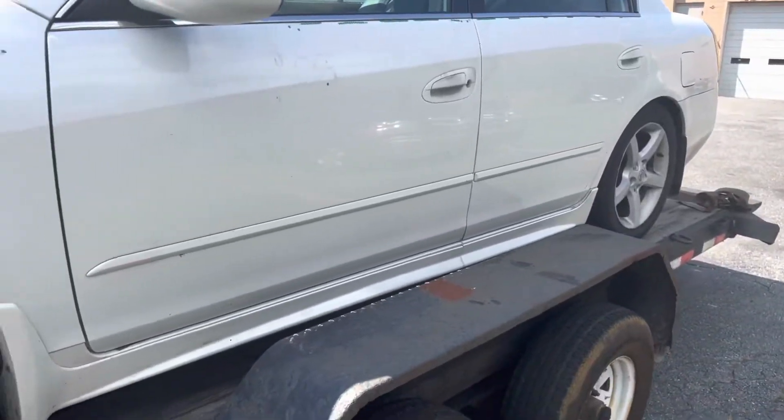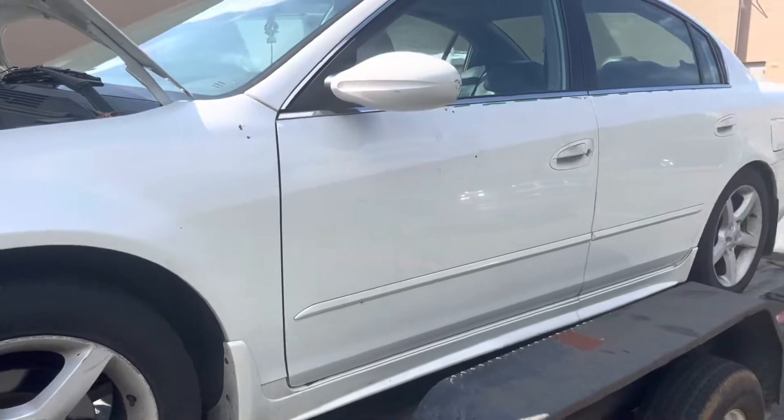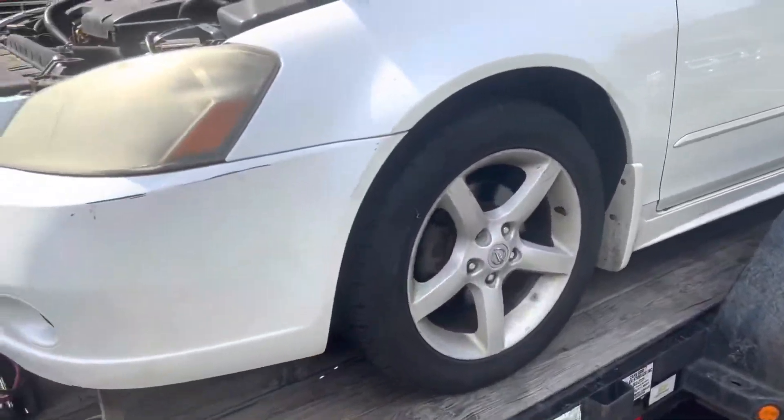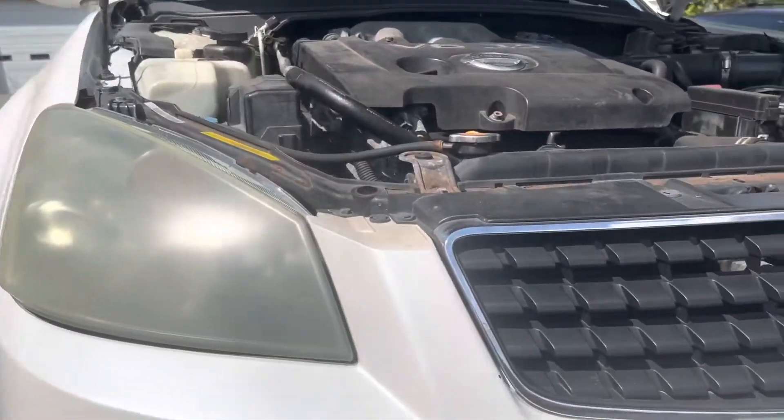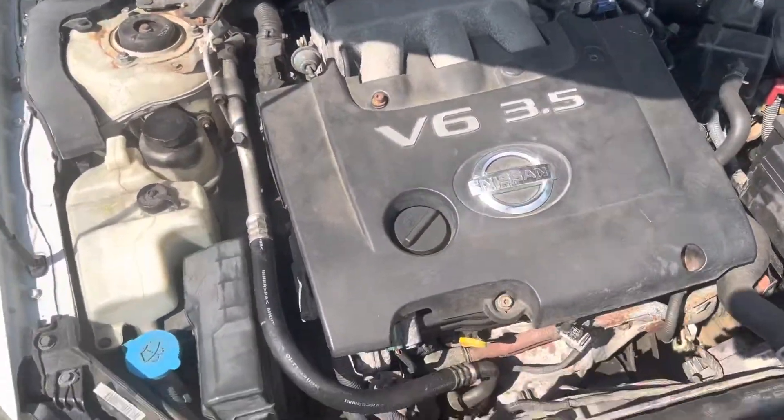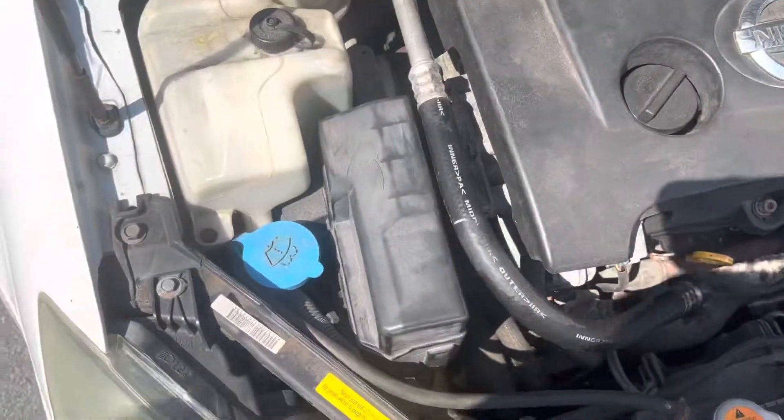Alright guys, welcome back to the channel. This is a '06 Nissan Altima with the 3.5 V6 engine, and I'm going to show you where the fuel pump relay is — on the left-hand side, the passenger side.